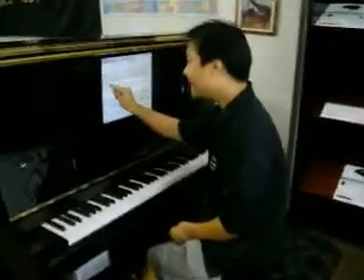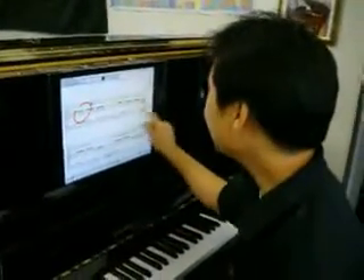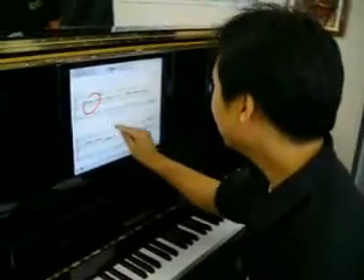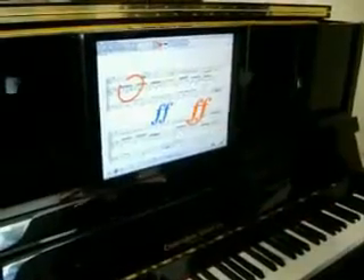I can annotate. I can highlight. All with my fingers. I can erase. I can put in stamps — let's put in a couple of dynamic stamps over here. Let's change the color of that. Is that wild or what?